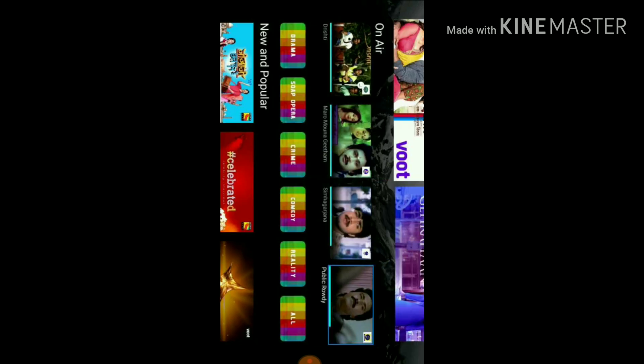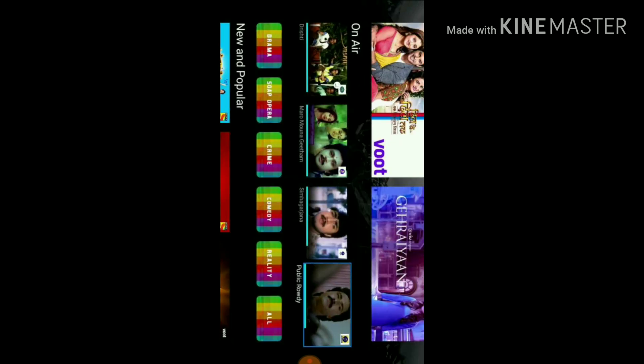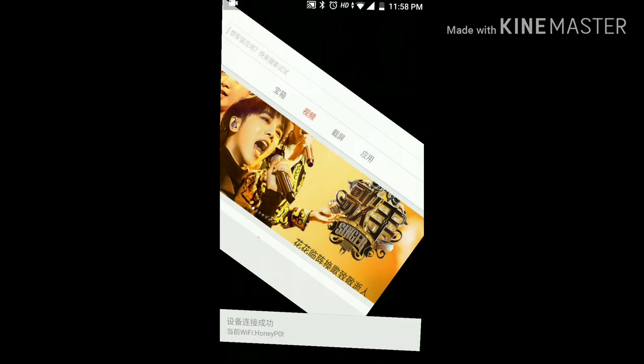When you switch to landscape mode, you can see whatever is on the TV displayed on your phone as well. You can tap, select, and do all those things from your phone itself. You can even launch apps this way. The most important feature is the mouse functionality for Netflix and Geo.